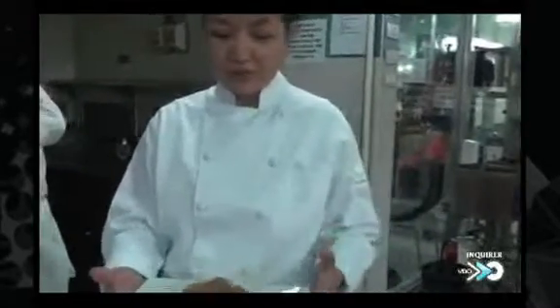This is our prawns with cellophane noodle dish — a Chinese-inspired dish, usually served during festive occasions. Here it is, our prawns with cellophane noodles. Cheers. Bye.